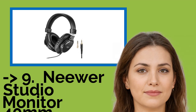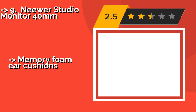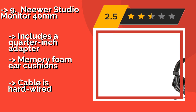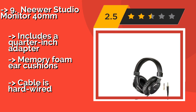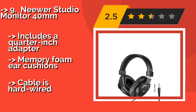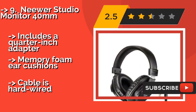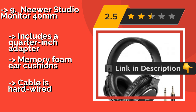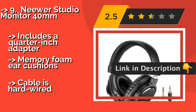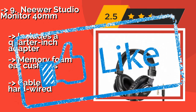Number 9: Neewer Studio Monitor 40mm. If you're on a very tight budget but you need something that will give you reliable performance with an accurate representation of your music recording, the Neewer Studio Monitor 40mm, about $27, can get the job done. They won't enhance any sound, but they are honest. Includes a quarter-inch adapter and memory foam ear cushions. But the cable is hardwired.